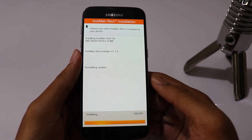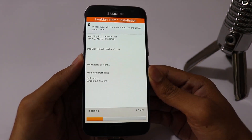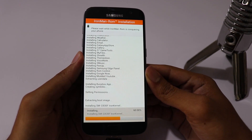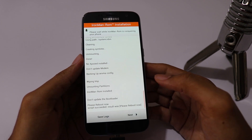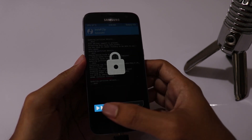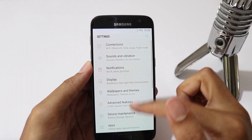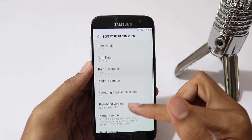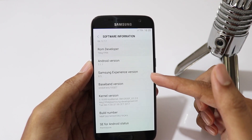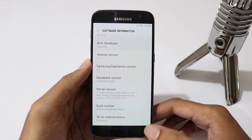Installation will take less than 5 minutes, and once it is done, click on Reboot. Now the phone has booted up, and going to software information, you can see we have the latest Samsung Experience version 8.5, which Note 8 is also running on. Android version is 7.1.1.